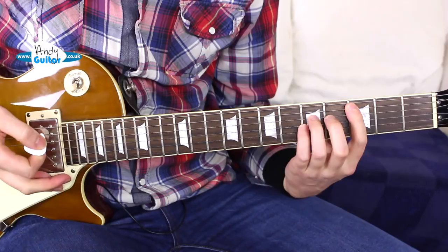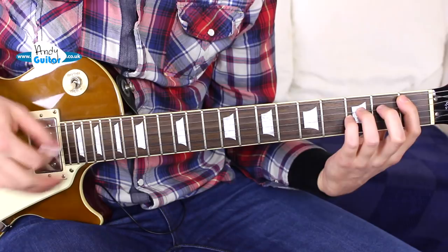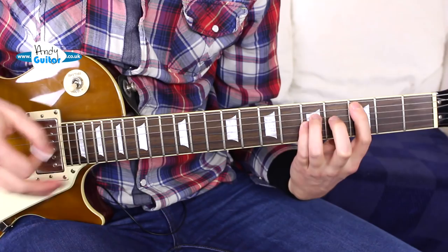So we play the C chord — C5 — play it again, and then we move two frets down to the first fret. This is a very wide power chord because the frets are wider. We play it once, and then we move back. So we have 1, 1, 2, 3.